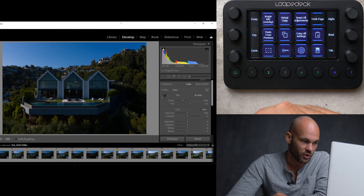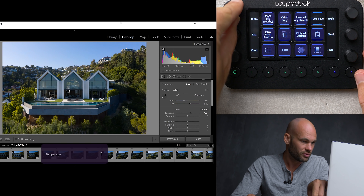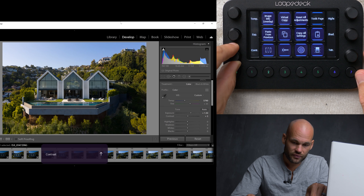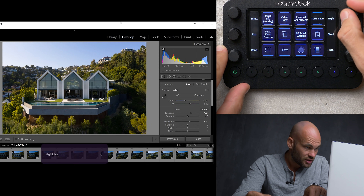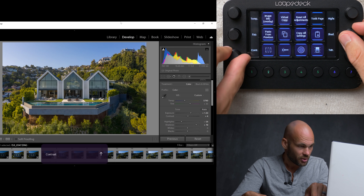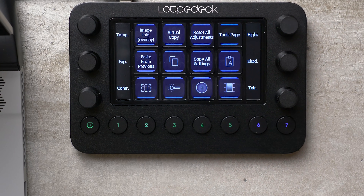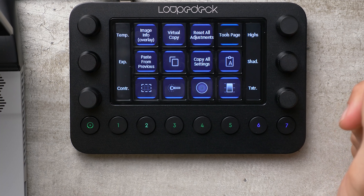Here's a quick drone shot, and without using the mouse at all, I'm just going to go through and edit this really quickly. First, I'm just going to boost my exposure a little bit. Looks like my temperature is a little blue — let's warm that up just a little bit. I'll mess with contrast, recover some of those highlights, recover some of those shadows, and maybe boost the contrast a little bit more. As you can see, the main sliders you're going to be using are mapped automatically to the six rotator knobs on the side.